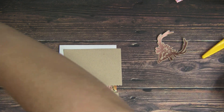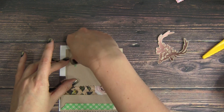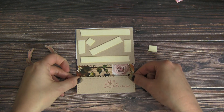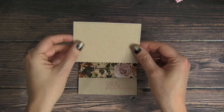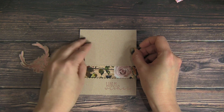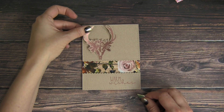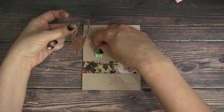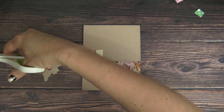Next we're going to add some foam adhesive — I'm going to pop up those craft cardstock panels. I just like the contrast so you can see that scallop against the background of the pattern paper. We're going to line up the bottom panel with our sentiment at the bottom of the card, and then line the top panel up with the top of the card, which creates that perfect little frame for the pattern paper.